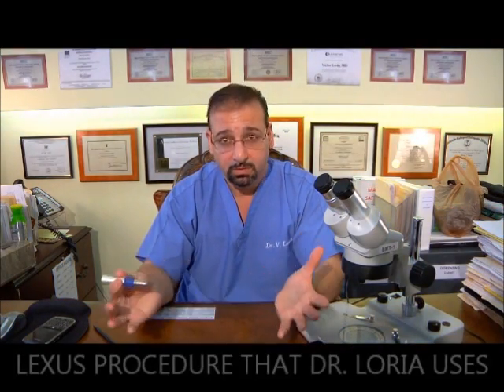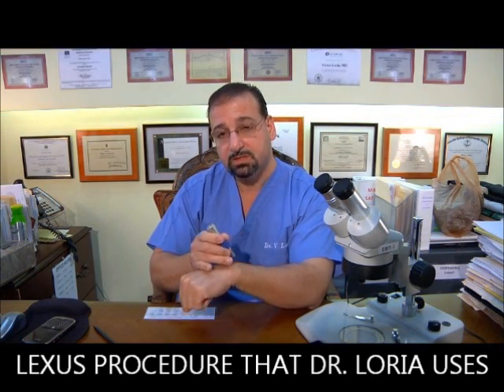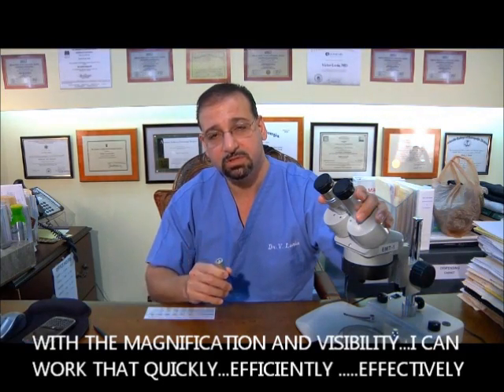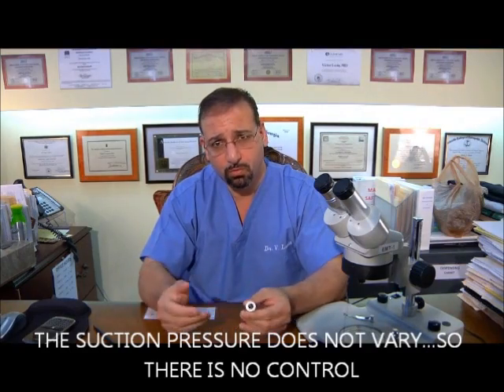The semi-automatic — the Lexus procedure that I use — is: I will cut into the donor area, making cuts in a parallel fashion. Notice the speed — it's quite fast. With the magnification and visibility I have, I can work that quickly and efficiently and effectively. I do not pull out with a suction device, because a suction device provides a suction pressure that does not vary, so there's no control.